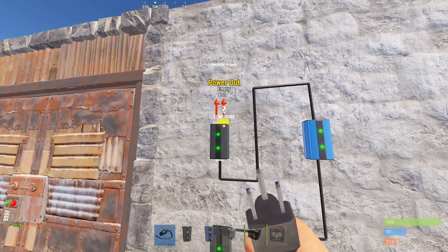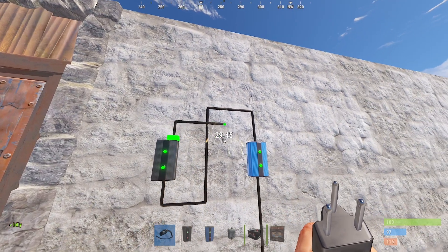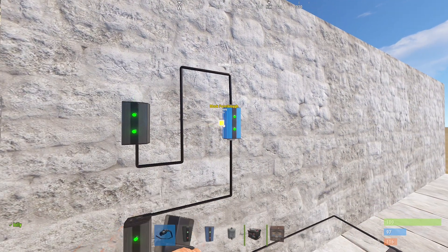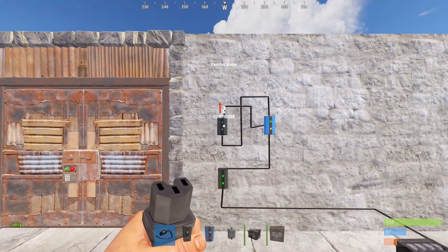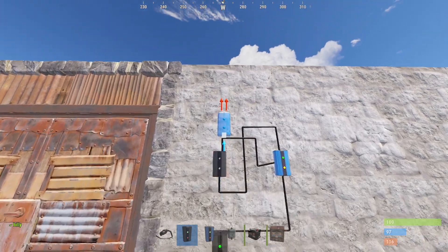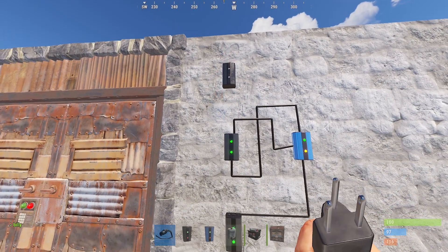From the electrical branch power output, I'll connect it to the blocker's block pass-through. As you see, my electrical branch is spamming on and off. Now, I need to place another electrical branch like this.